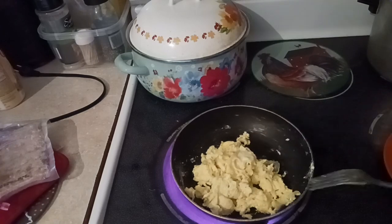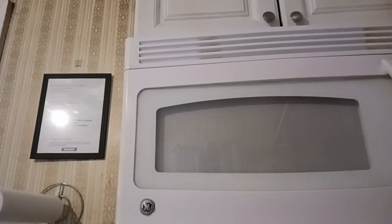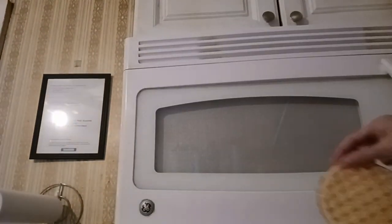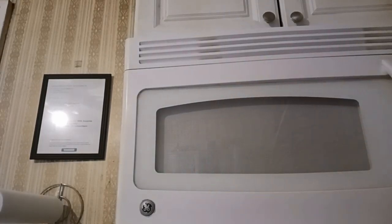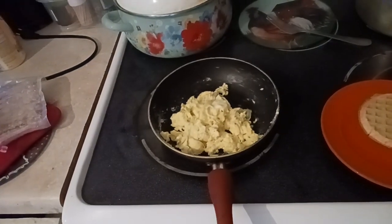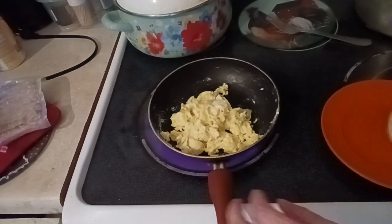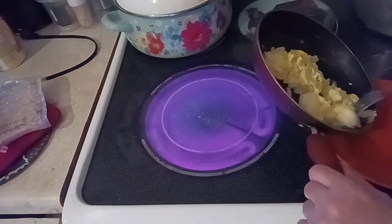I'm going to let this sit on the heat for about a minute or so. The microwave is letting me know that the waffle is done — go ahead and take that waffle out. I'm going to drop it on my plate, turn off the heat, and remove the eggs from the pan. Then we're going to drop the sausage down.